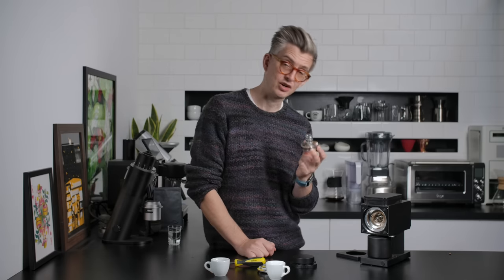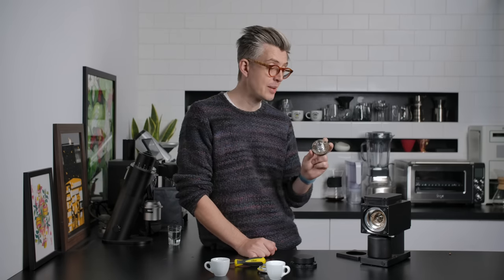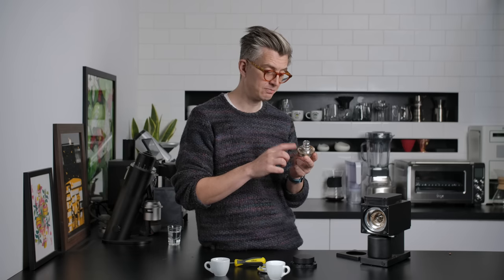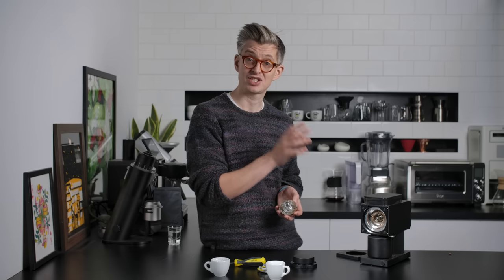That to me is a very interesting design decision, because you can put regular flat burrs in here. In fact, people have already started changing the burr sets out on this. SSP, a burr manufacturer from Korea, produces burrs that fit this grinder — brew-focused flat burrs — that will allow you to go much, much finer than the stock burrs. However, you'd be taking a $300 grinder and spending another $190 to upgrade it. In the future, I might look at that combination versus other $500 grinders. But for now, we're reviewing this as a stock item.